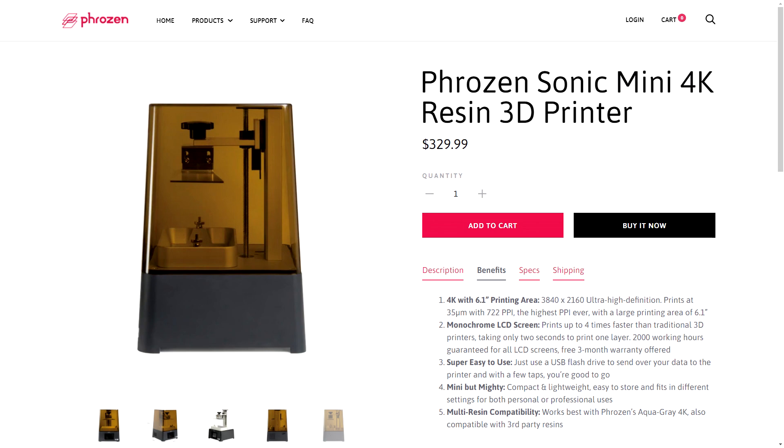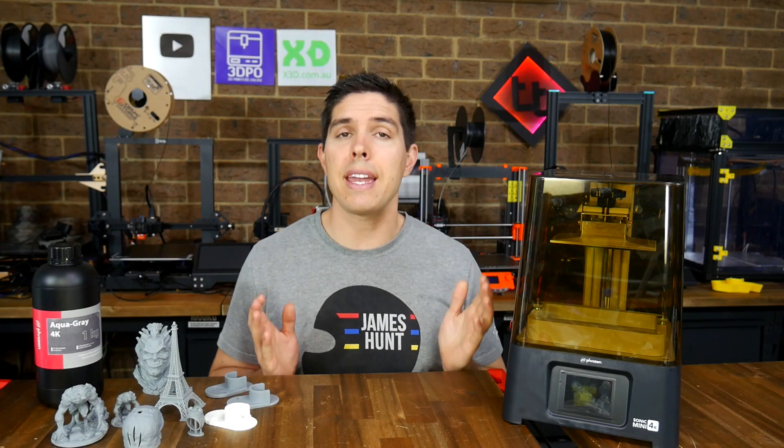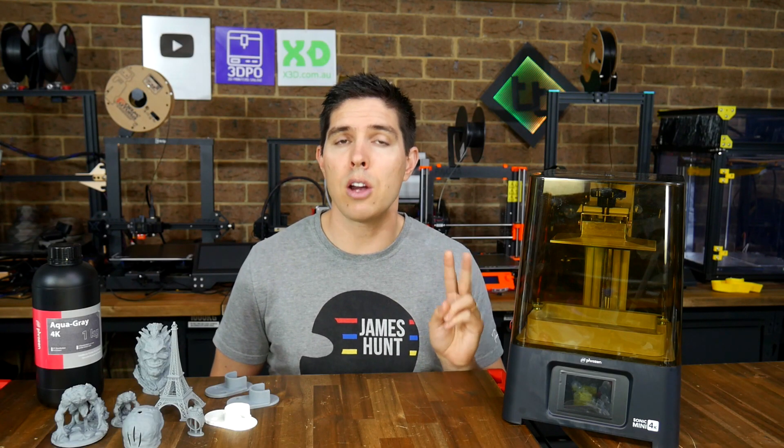The Frozen Sonic Mini 4K has a 4K LCD, up from 2K on the previous model.